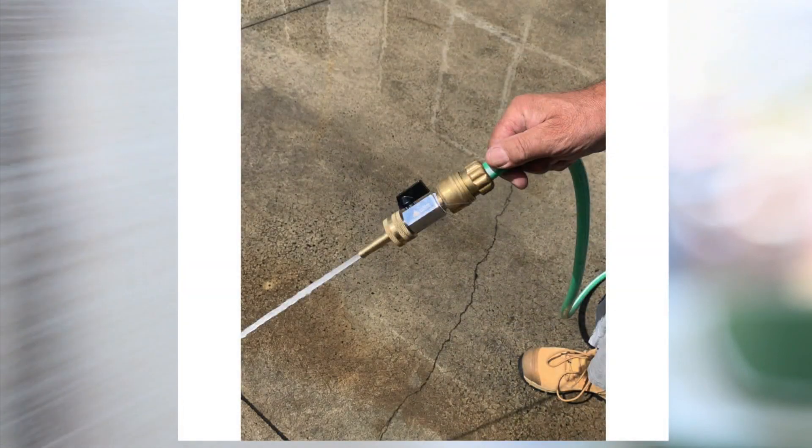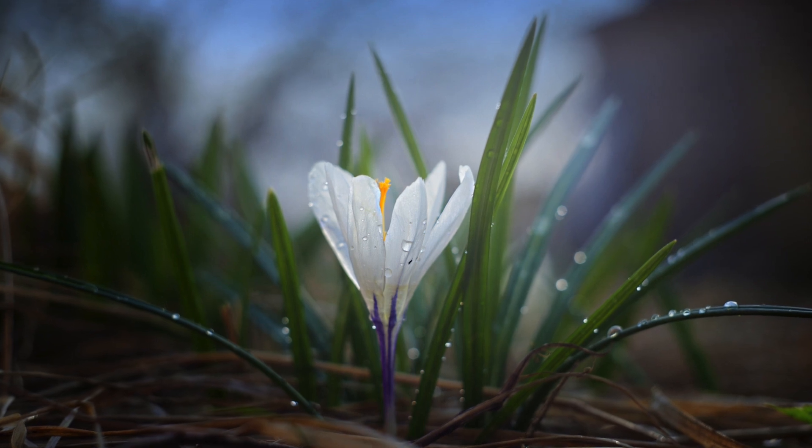High pressure hoses generate a powerful jet of water that can effectively remove dirt, grime and debris from various surfaces. The strong water pressure can create a fine mist or spray, allowing for efficient and even watering of plants.